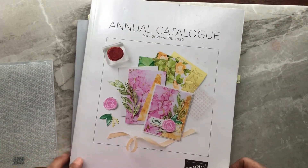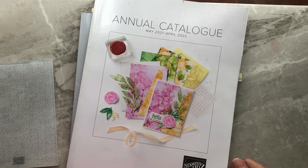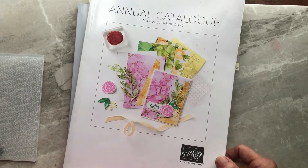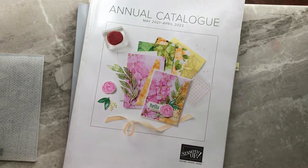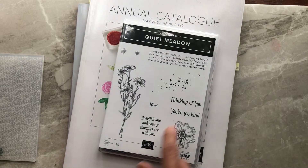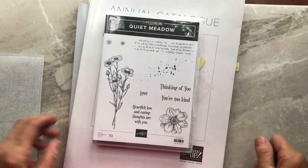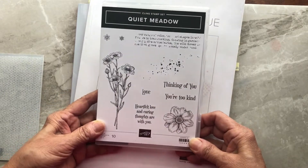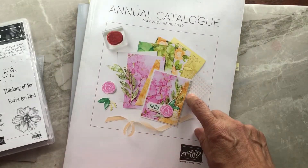Hi crafters, it's Eleanor McGarry, independent Stampin' Up demonstrator from Canada. Today is Make a Card Sunday and I'm going to show you a really quick card using the Quiet Meadow stamp set and the Meadow dies that come as part of the set. This stamp set will carry over into the new catalog.